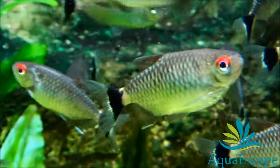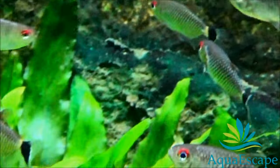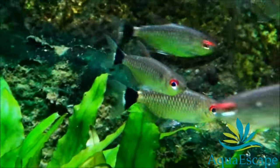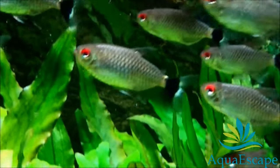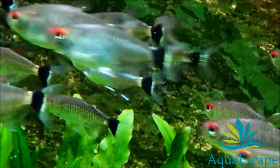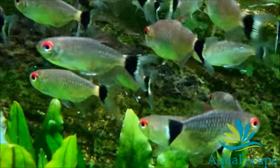This freshwater fish is commonly kept in aquariums and bred in large numbers at commercial facilities in Eastern Europe and Asia. It can grow up to 7 cm in length and live for approximately 5 years. The red-eyed tetra has a bright silver body accented by a white-edged black basal half of the tail and a thin red circle around its eye.